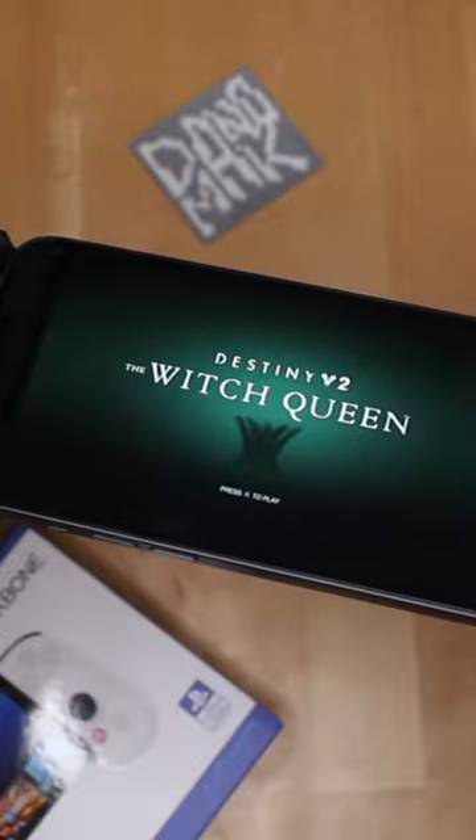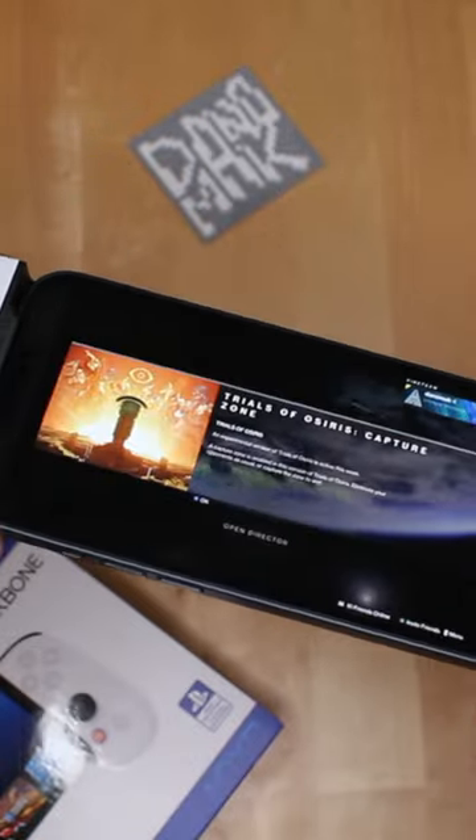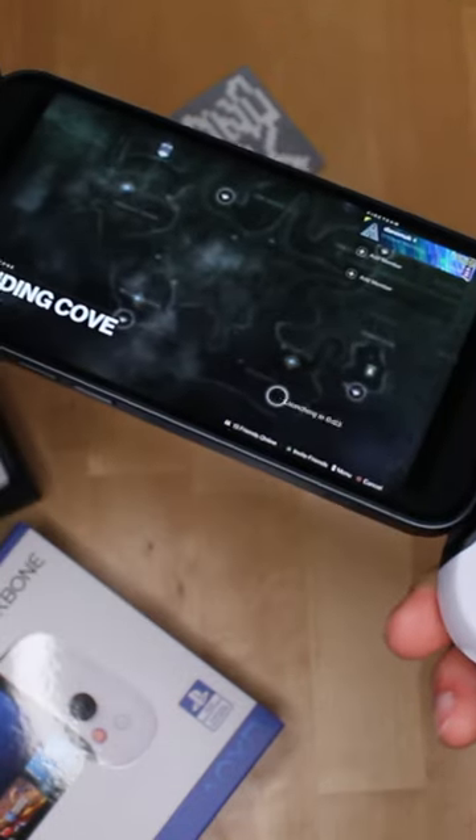I heard the connection beat — it connected! I'm not doing Trials of Osiris with this. Let's try the public event in the EDZ.